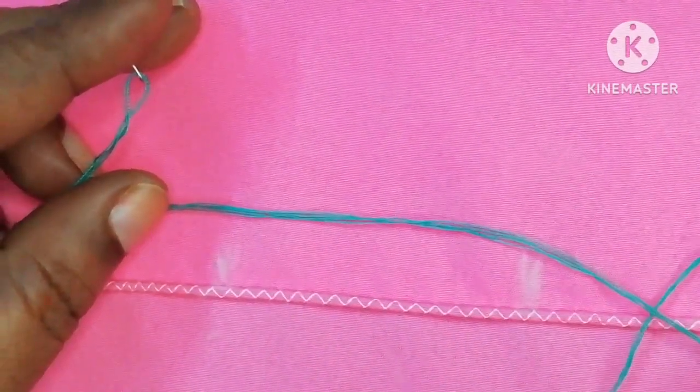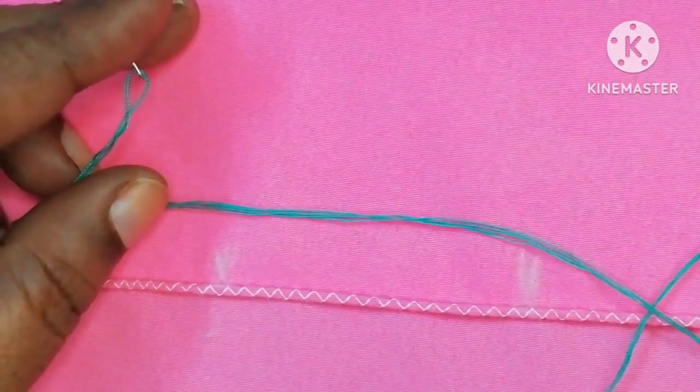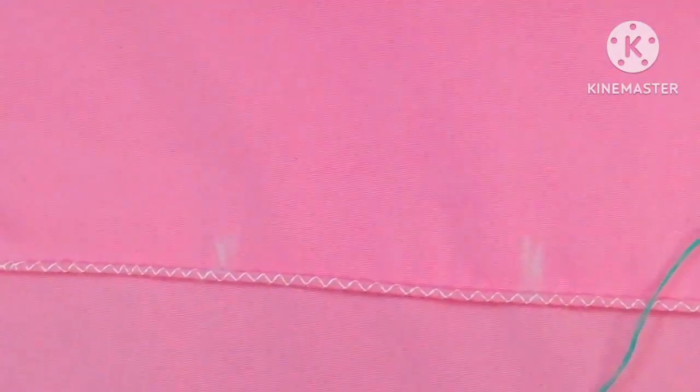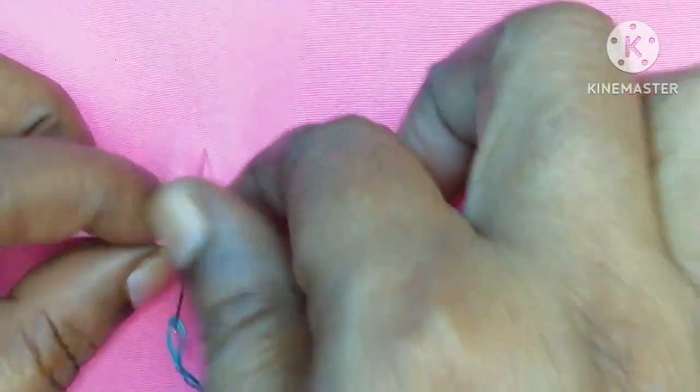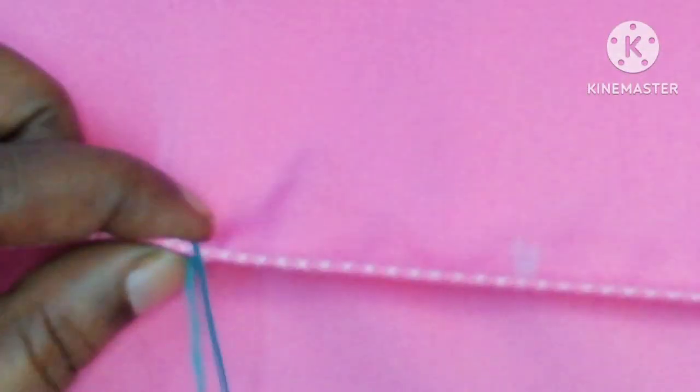We are going to do a 2-inch gap. This is a cloth. First, it is a cotton thread. I want to cast 4 strands.